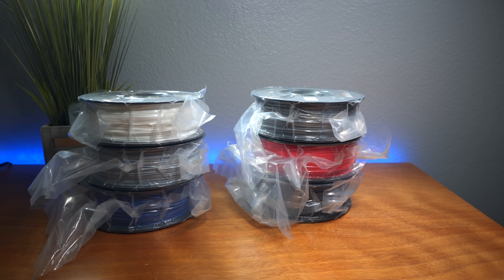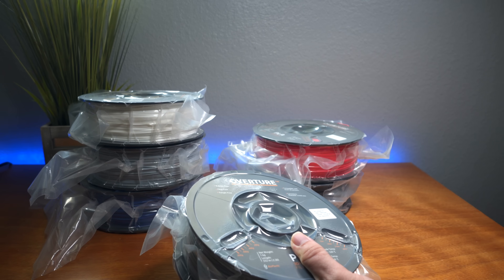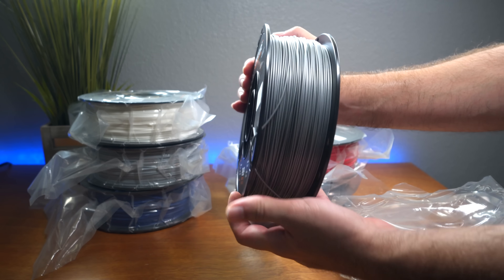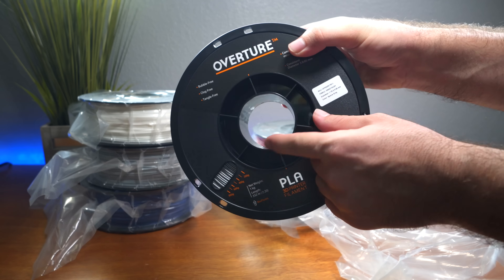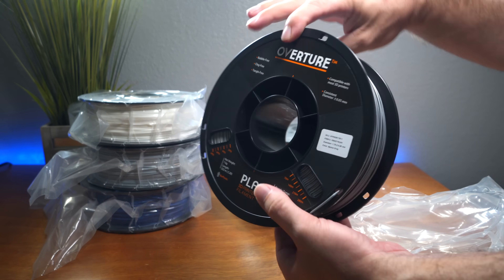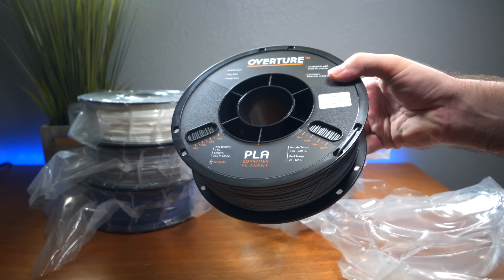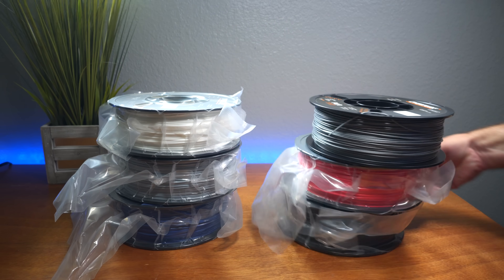Let's open up the space gray first — that color looks awesome. These spools really feel premium with a really nice structure. It looks like Overture is doing a great job giving us a quality product at a very good price.